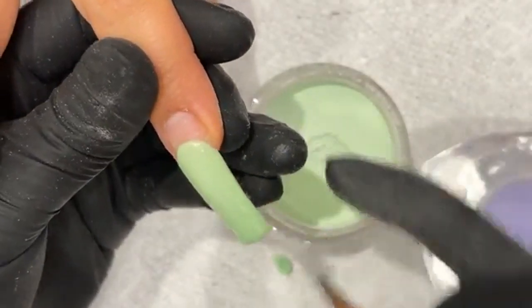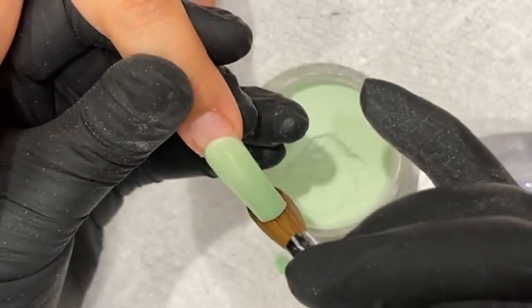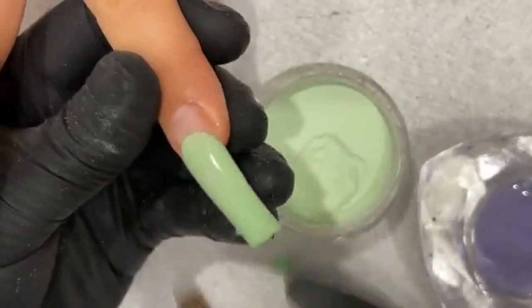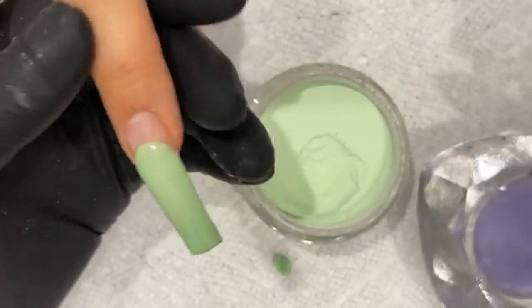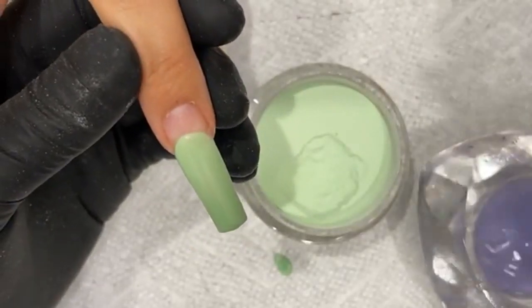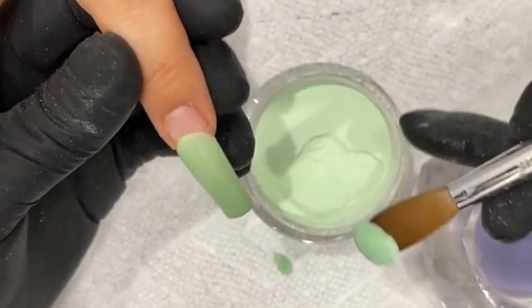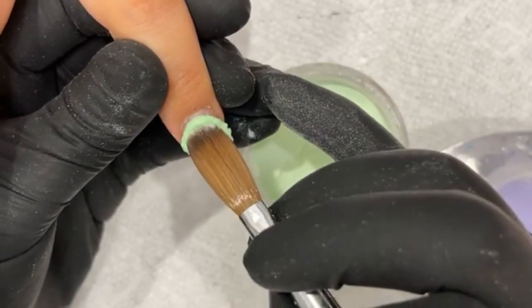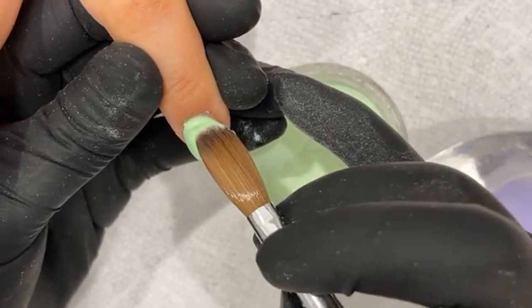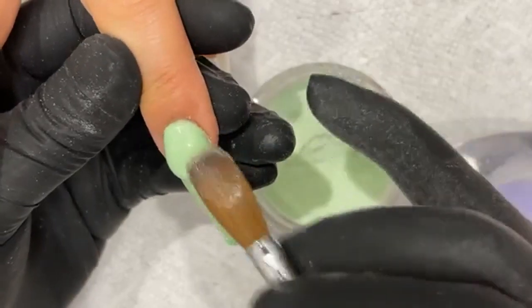Later, I'm going to put some artwork on this — some hearts and some yin-yang signs in white and darker green. So I'm going to use this base of the nail as just the green. It's been so long since I've been able to go live for you guys. I feel like a novice right now. I'm rusty, guys — even me, I get rusty.